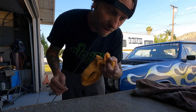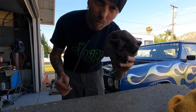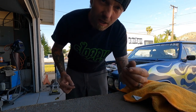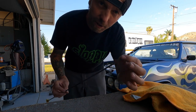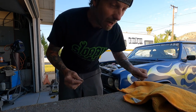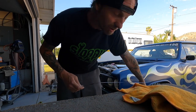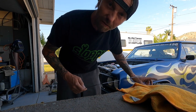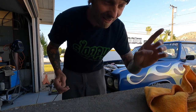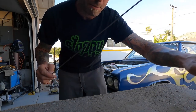First pro tip: those red shop rags everybody loves to use — quit using them. Get a microfiber, get a paper towel, use your shirt, I don't know — but when you check your fluids and wipe the dipstick, the red rags build up fuzz inside, especially in transmission and engine oil. I pulled my junk apart so many times and I had red fuzz in there. So get yourself some microfiber or paper towels. Now let me show the modification I made to this dipstick.